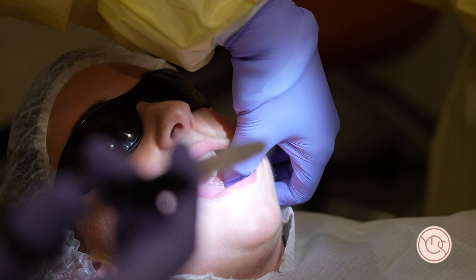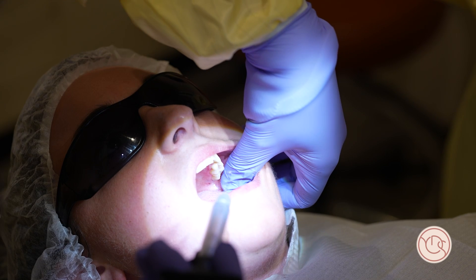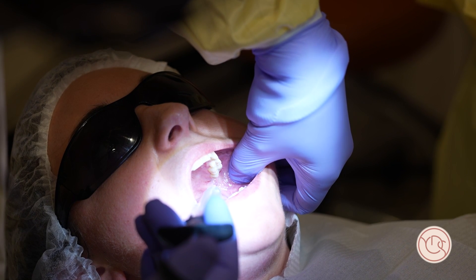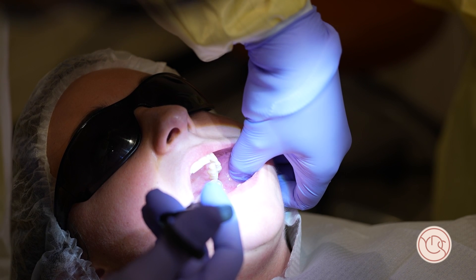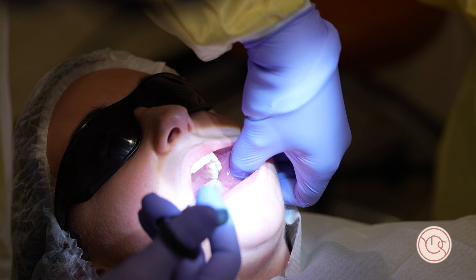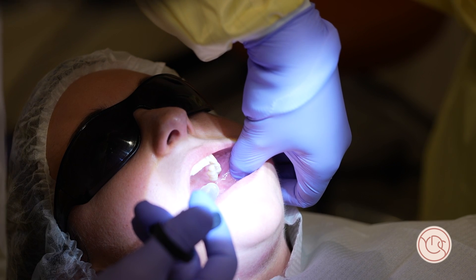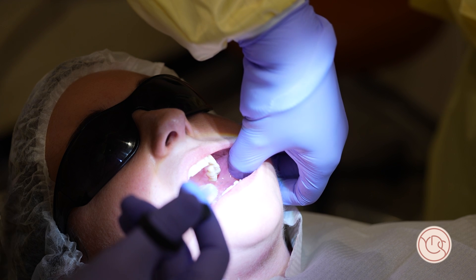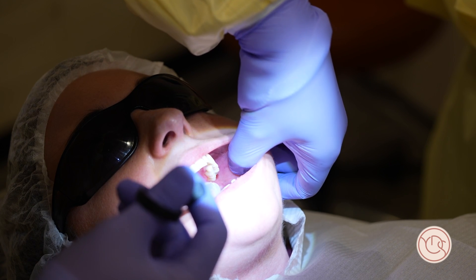Anesthesia for extraction of a lower wisdom tooth: use the long needle, open as wide as you can. I go slightly higher than usual — about two centimeters above the occlusal plane. I inject about one mil before I withdraw the needle for the lingual nerve, and a couple of drops for the long buccal nerve.